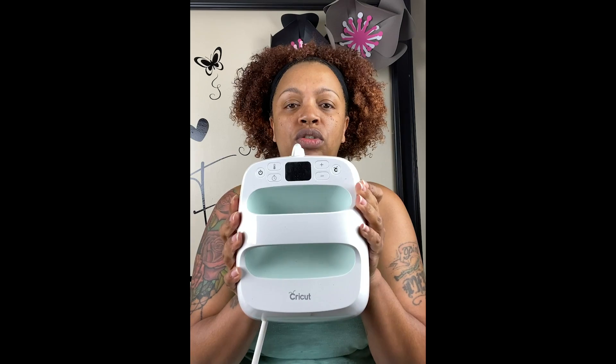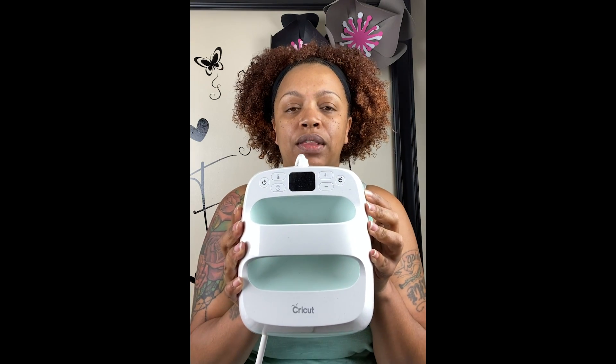which is good for small projects. The EasyPress Mini also gets up to 400 degrees, just like the rest of them. There's the six by seven, which is great for small projects like baby onesies and things like that.